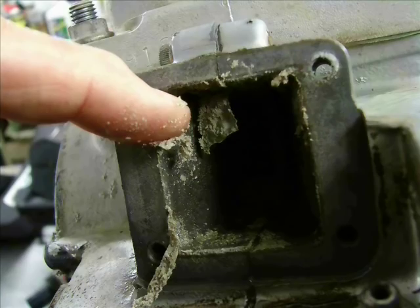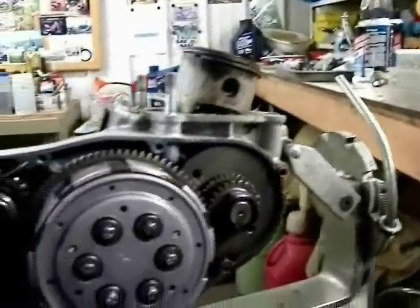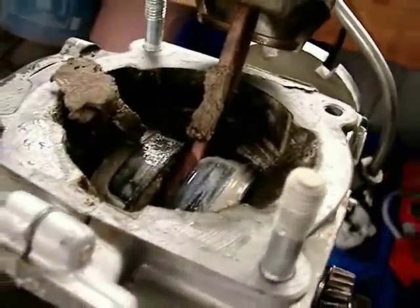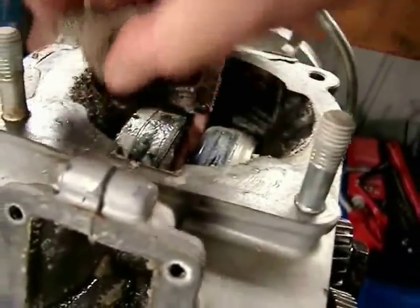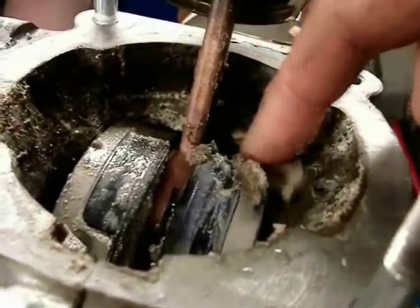Not a good sign to find mud in there. She's locked up tight. I was able to finally turn the engine over using a half-inch breaker bar, and it brought this mud up from the bottom end — it's been standing full of mud.